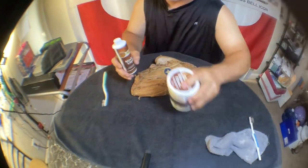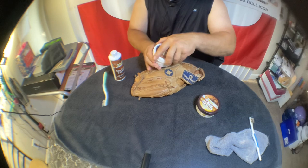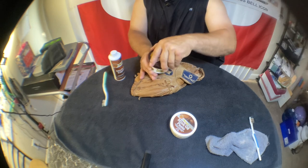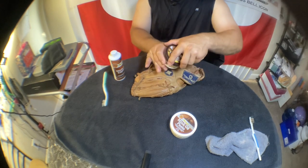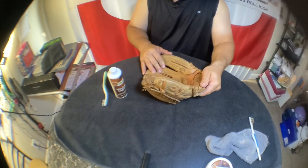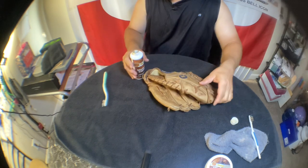I have a couple different products here: mink oil, then one that's like a paste, and then this one here is kind of like a Vaseline jelly, and we also have liquid oil. I prefer the oil a little bit because you can just pour it on and use a toothbrush or something to work it in.